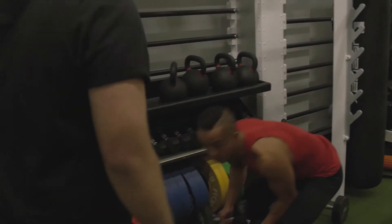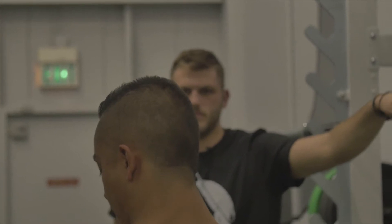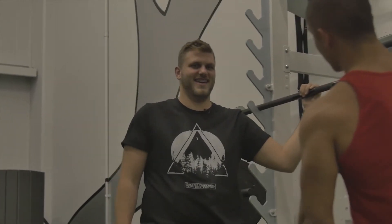Alright, I'm gonna show Shane here curls for the girls. Keep the negatives down, nice and slow. Keep those contractions. Alright Intern, show me what you got.